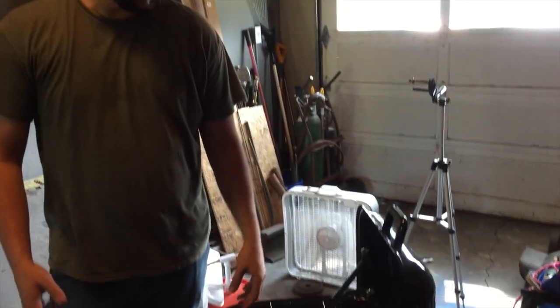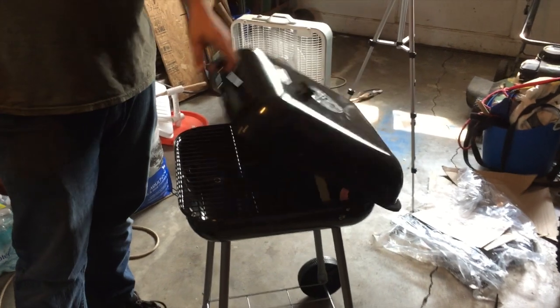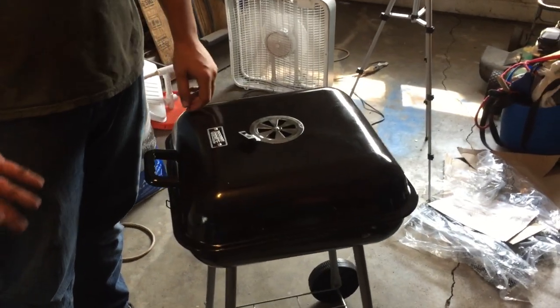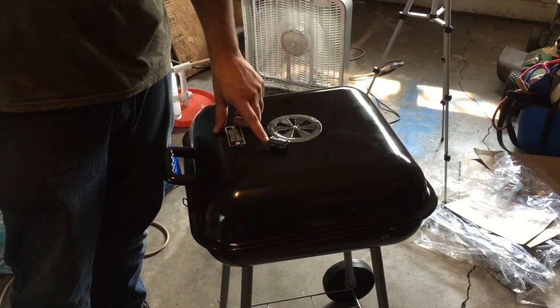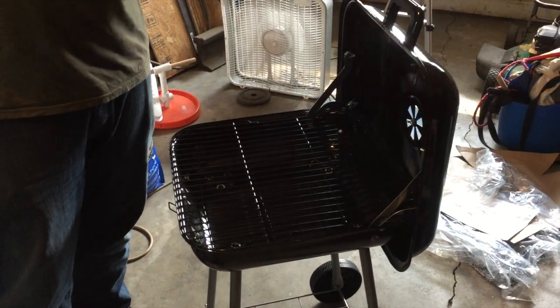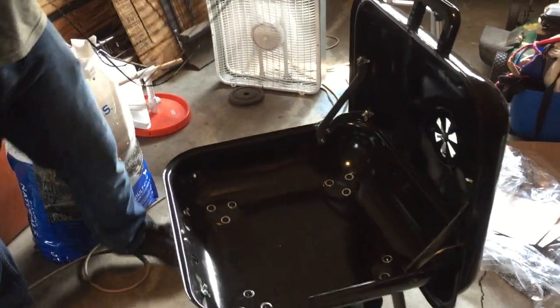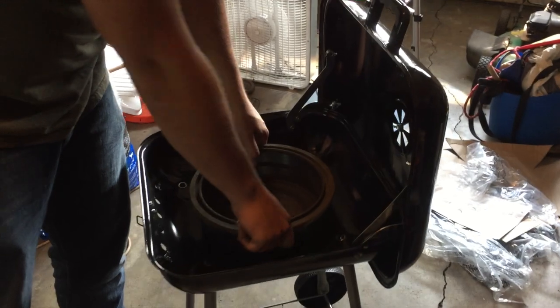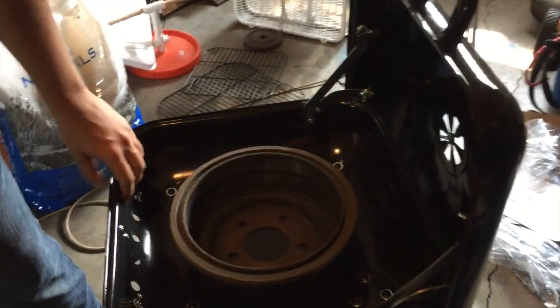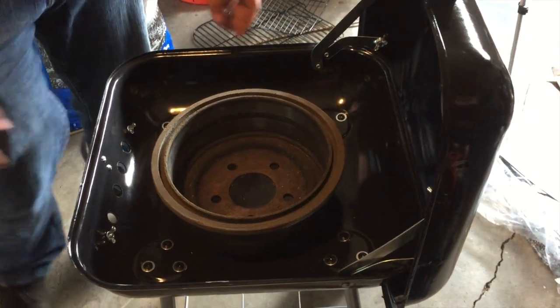So for our forge, we're working with a budget just because this is more of my first forge, so I didn't want to spend a ton of money to get it going. Basically, I bought a cheap grill and this is the cheapest one I could find — I spent $20 on it. We're going to use this old brake drum in here to hold the coal. It'll hold up to a lot more heat than this thin stamped steel, even though it is porcelain coated which will help it with the heat.